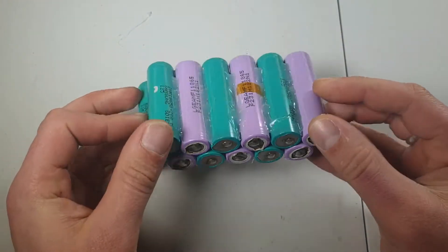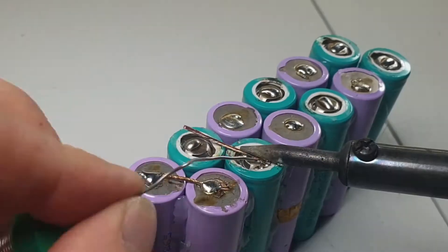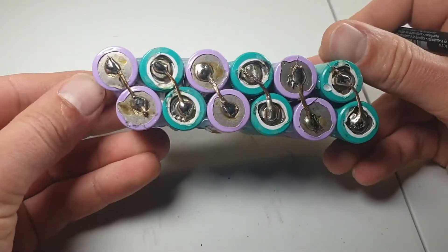The batteries are in a certain order. Time to solder them with copper wire. All successfully completed.